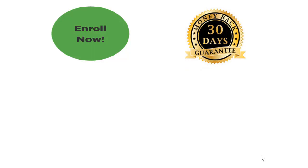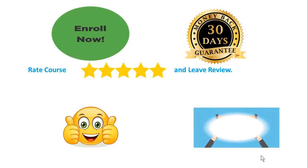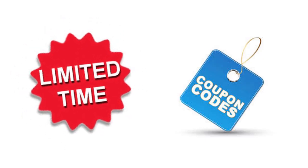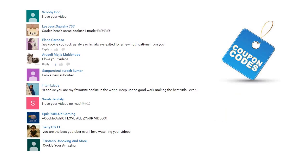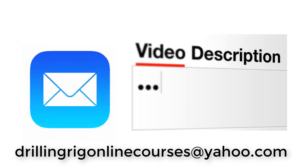I highly recommend you to enroll in this course because it is very interesting and rich with valuable content. You have a 30-day money-back guarantee in case you are not happy with the course content, so you will not lose even a single penny. If you like the course content, please rate the course and leave a review. You can find the link to this online course inside the video description. We create discount coupon codes from time to time, but these coupon codes are for a limited time. If you want to save money, you can ask for a discount coupon code in the video comments or by writing to us at the email address shown on screen, which is also in the video description.